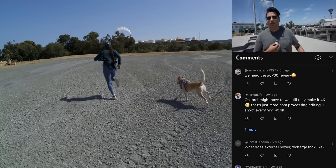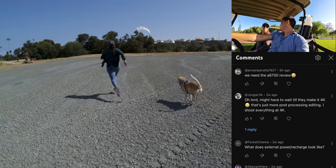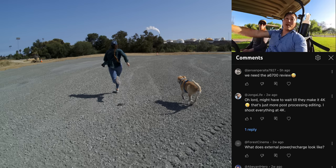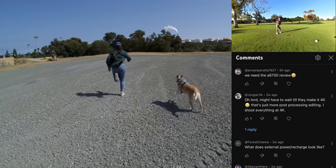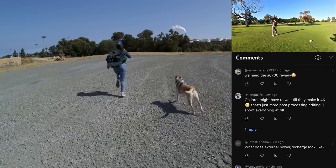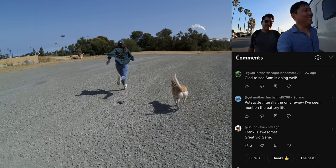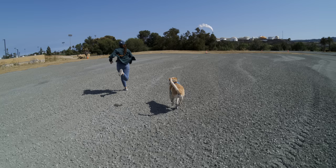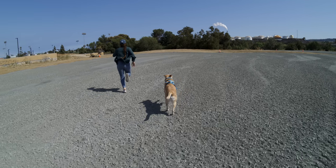We need the A6700 review. It does seem like a pretty cool camera — first impressions, it seems like a good budget 10-bit option. Glad to see Sam is doing well — it's been really nice having him involved in videos again lately and protecting us from those evil bubbles. And finally we reached the end of the two-second clip at a thousand frames per second.